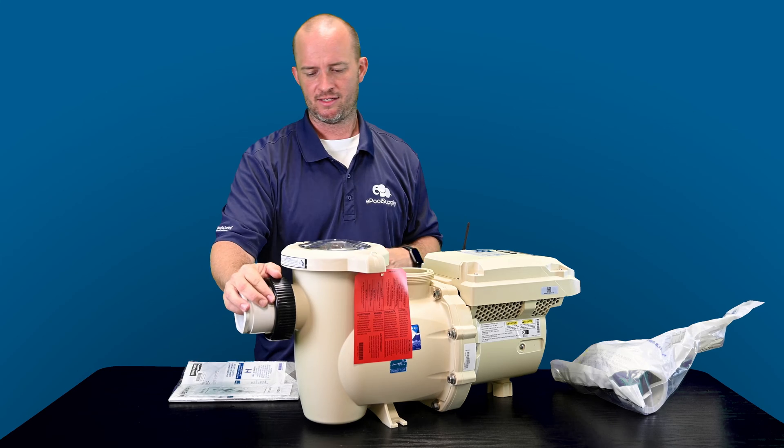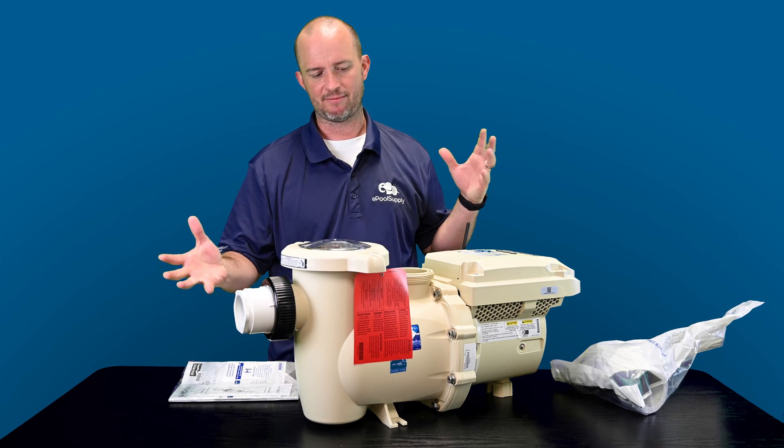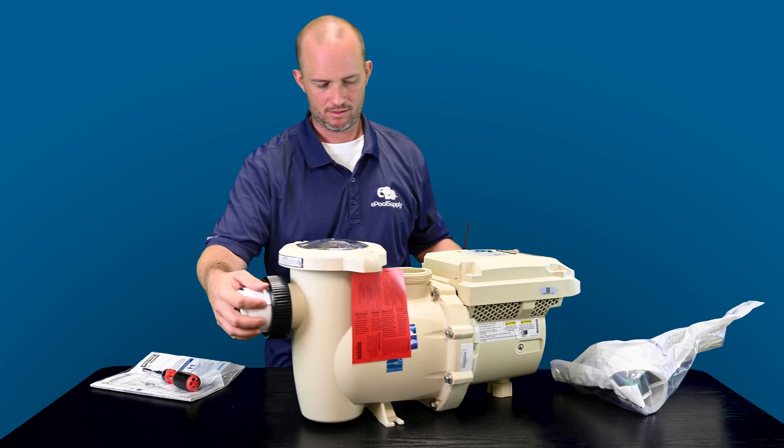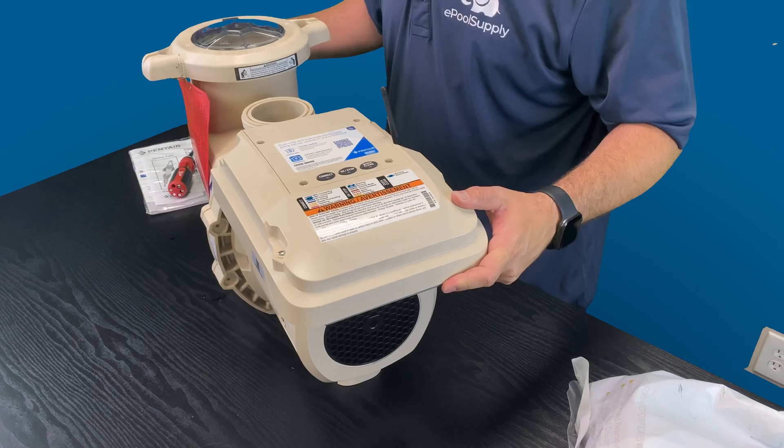Other than that, for the plumbing, this thing is a beast. So what we're going to do now, I'm going to flip this thing over and show the back end of this thing.